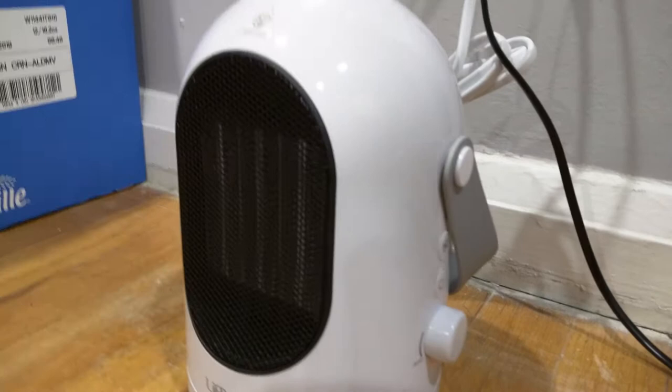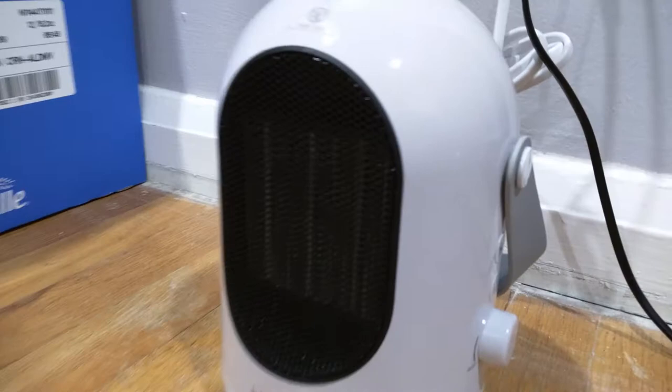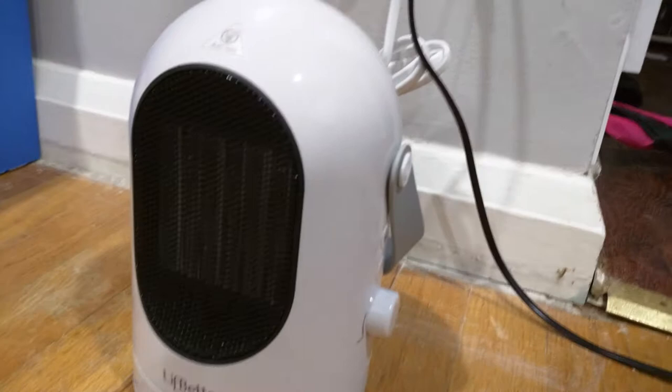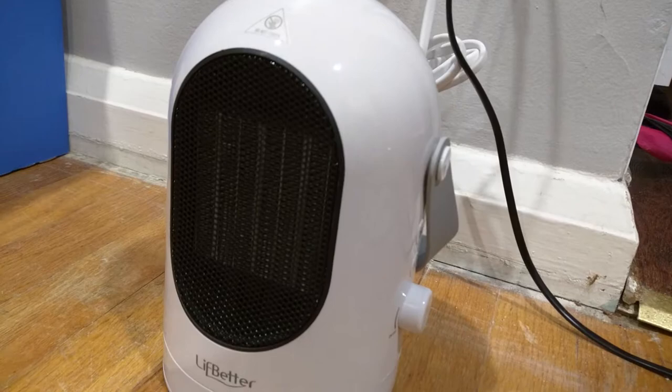The reason why you still hear it is because it's got a safety protection feature — after you use it, it stays on for an extra minute and it will cool off this front grill. Because the problem is if you're using the heat and then you turn it off, someone can walk by right afterwards and burn themselves. So this way it will cool it off, so if anyone touches it afterwards they won't get hurt. But right now, even though it's off, you hear it making the noise so you know it's still running and you know not to touch it.